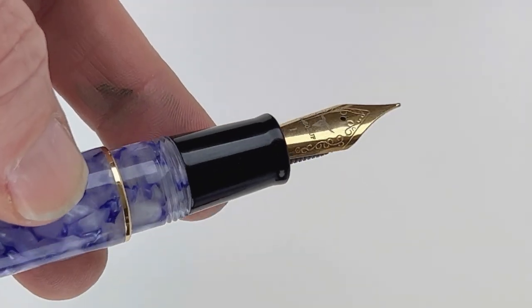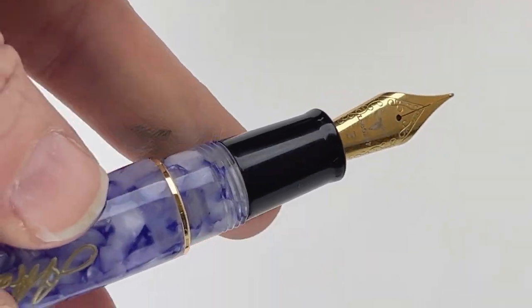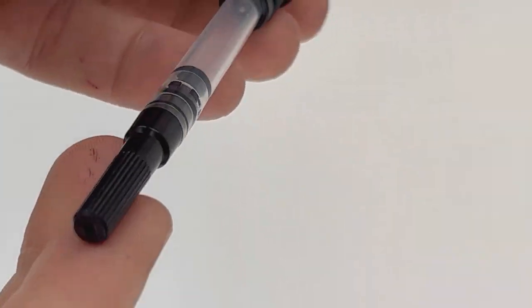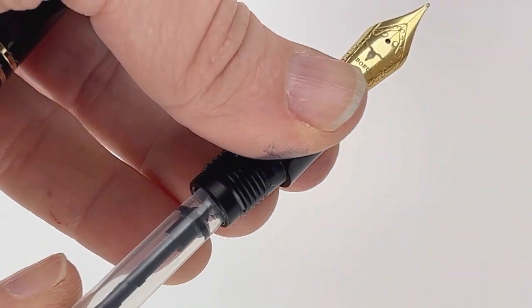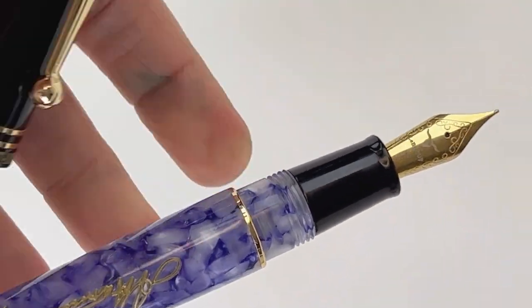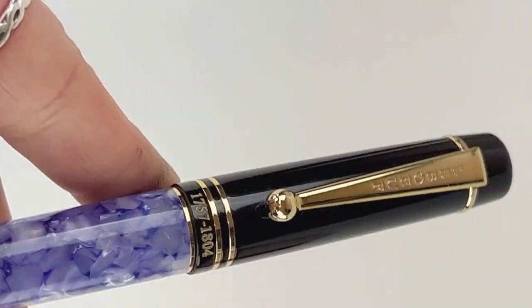You do have a plated stainless steel nib with the branding of the manufacturer on it, and you have a black section to match your cap. This is a cartridge converter fountain pen and it comes with a converter included — just a push-in converter, so it's easy to pop in and out. If you want to use standard international ink cartridges instead, you just remove that and pop in your ink cartridge. It does have a threaded cap and it's postable.